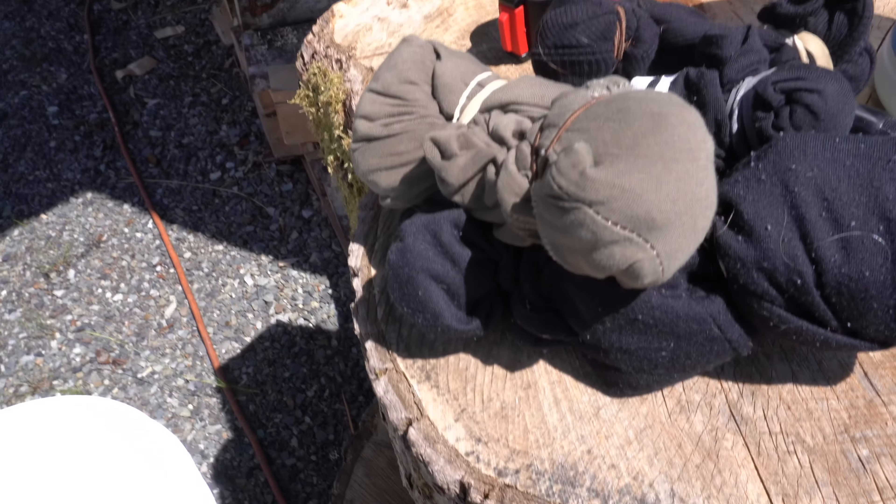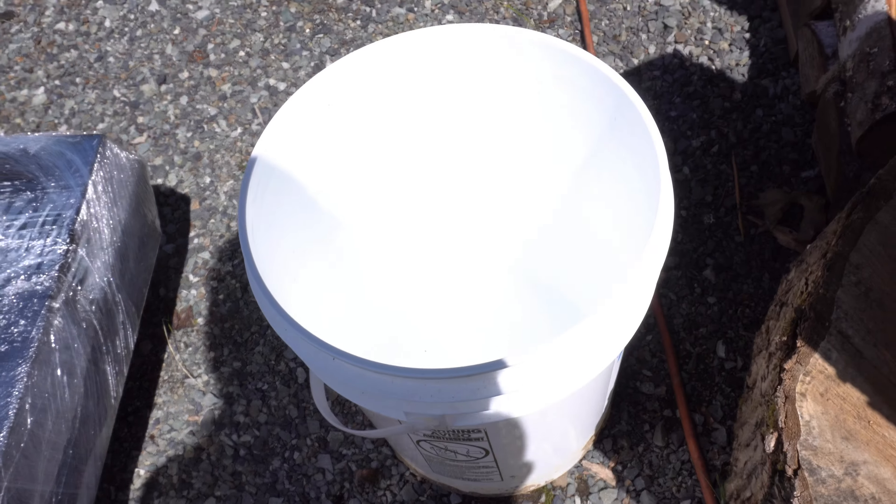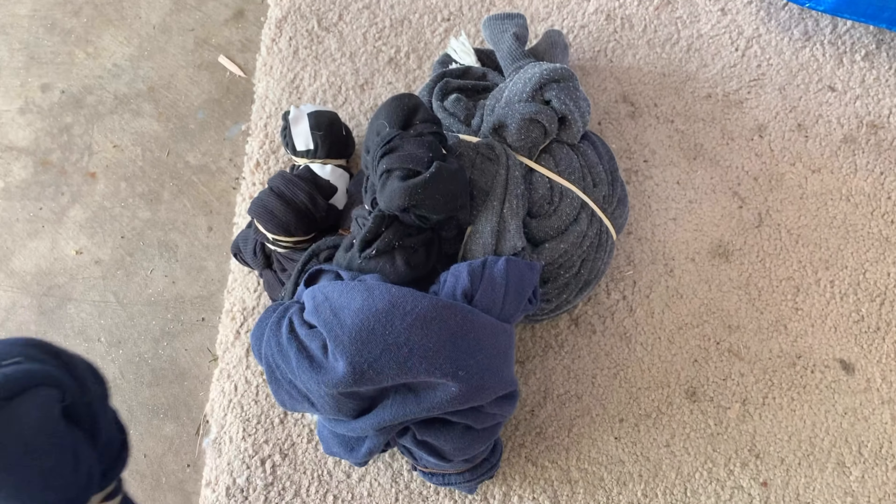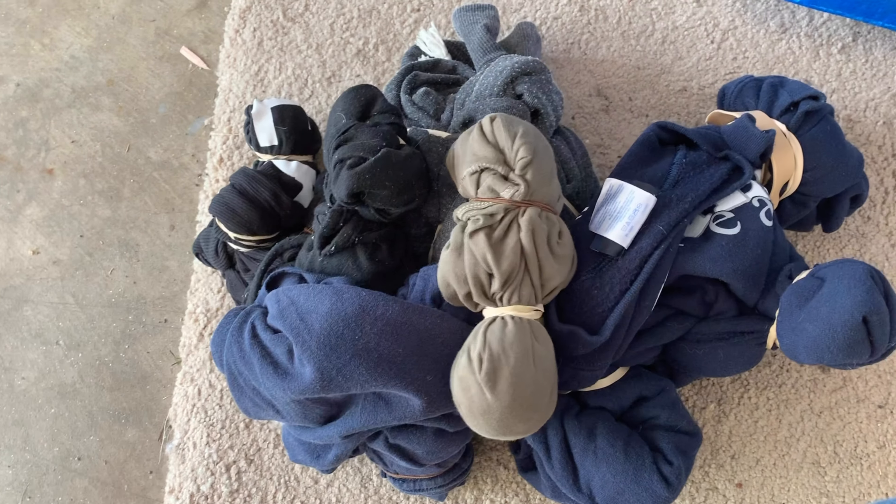Here's what we're starting with — bleach, my hose, and all the clothes bundled up and ready to be bleached. Let's start bleaching them.